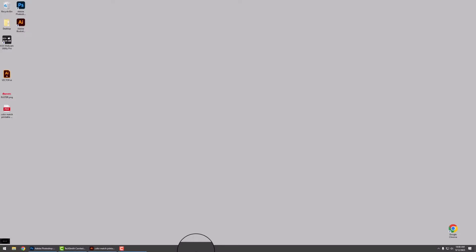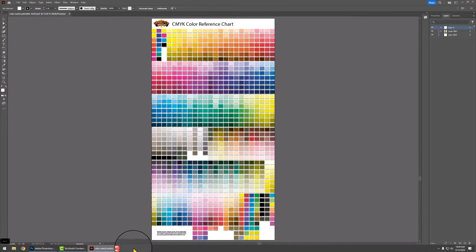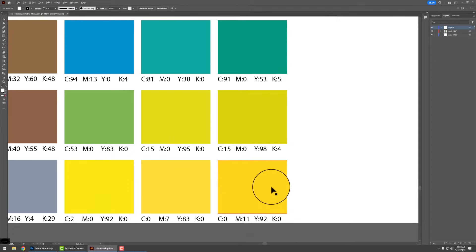So what does this all look like on the computer? Let's go ahead and take a look. I'm going to start off showing this on Adobe Illustrator. We're going to send you a physical color chart — in order to achieve this yellow it's going to be the CMYK value of 0, 11, 92, and 0.